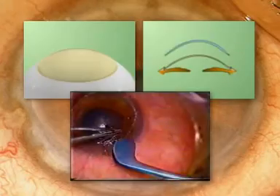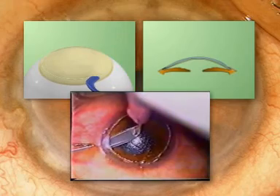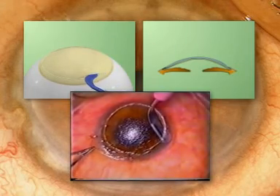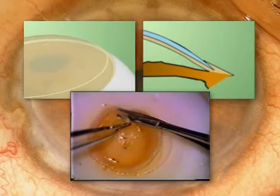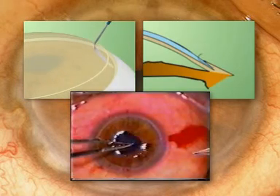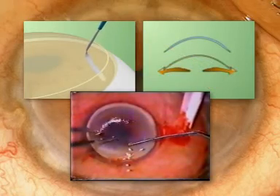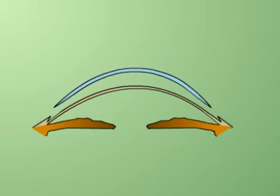We believe that this procedure of central lamellar keratoplasty with peripheral intralamellar tuck has the potential for restoration of structural integrity as well as visual rehabilitation in a single-stage procedure, all without compromising the host limbal stem cells. So for keratoglobus — tuck it in.